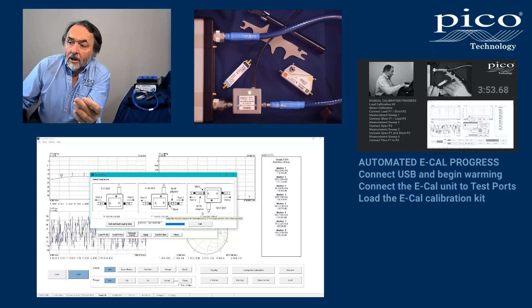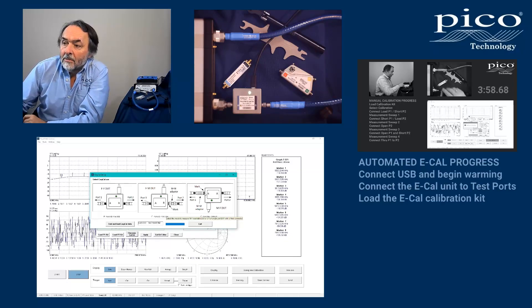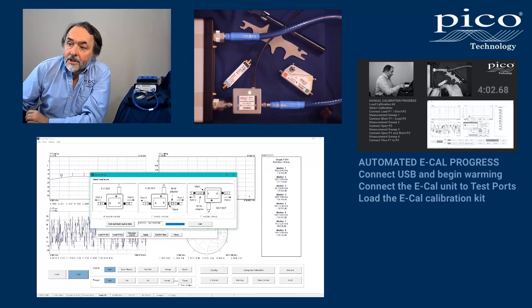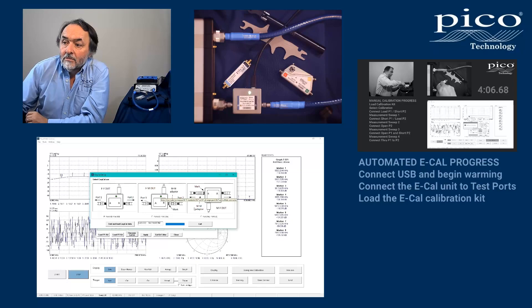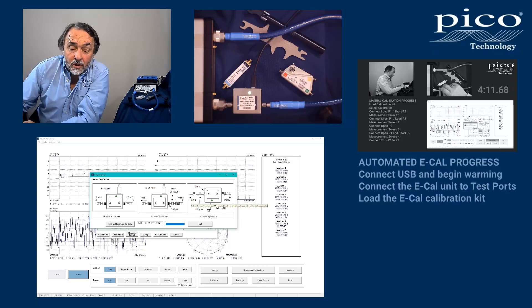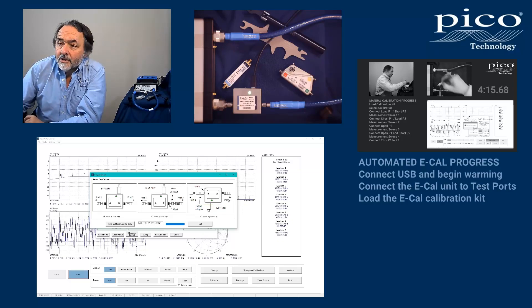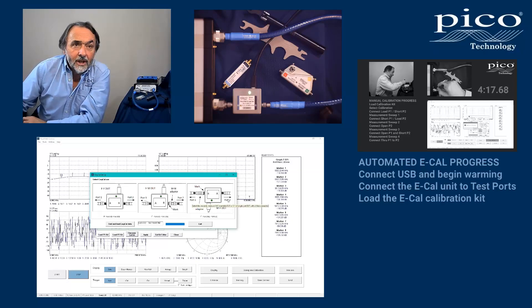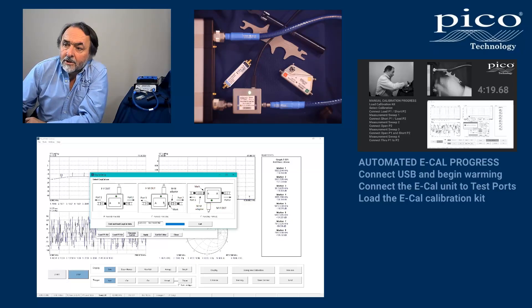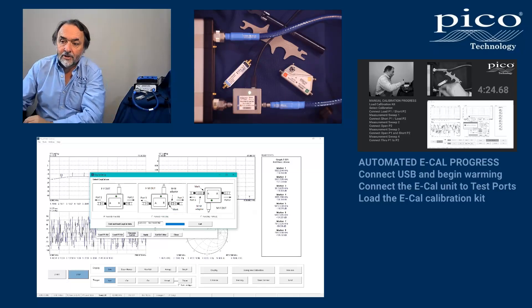Equally, you could fit the adapter with the blue band towards port B, turn the whole thing around, and use this connection with the female port on port one and the male port on port two of the VNA. So three connections are available for the eCal module when supplied with its adapter, and that's what those other connection options are for.